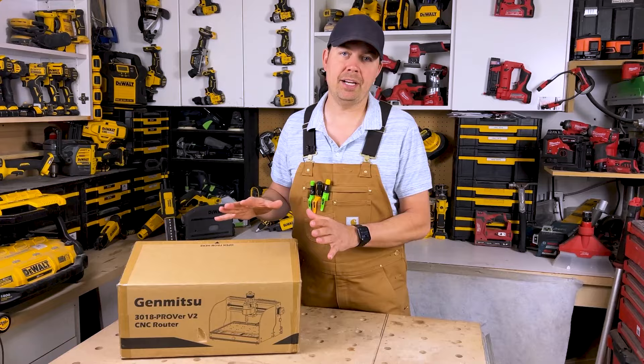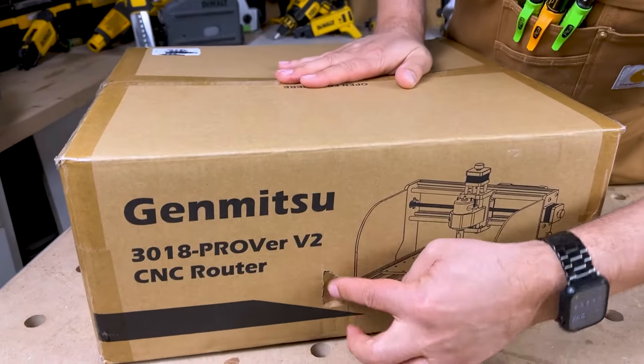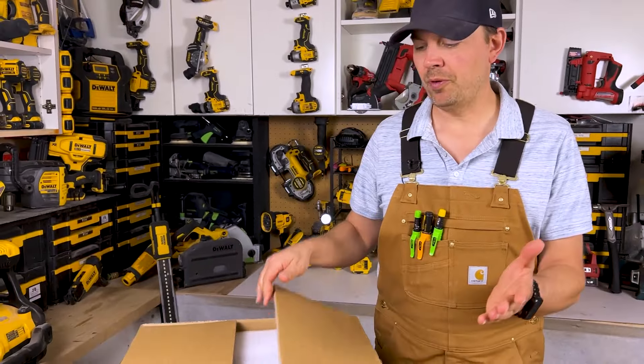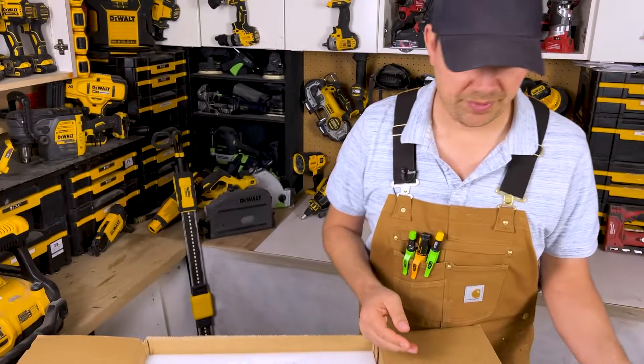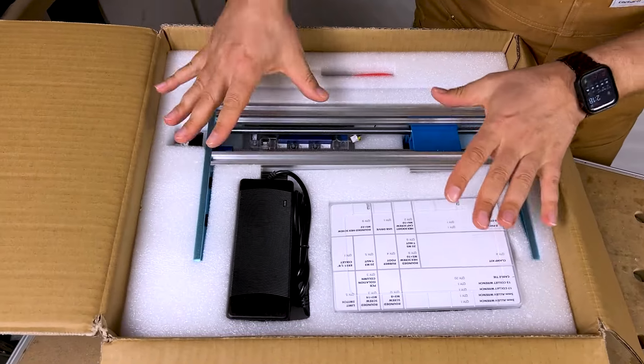So far the packaging has been great — it had another box around it. There is a little bit of damage right here; not sure if I did that or if it came like that. But so far I'm impressed with the overall packaging. Now I've already taken the instruction booklet out because I was looking at it, but that's as far as I got.